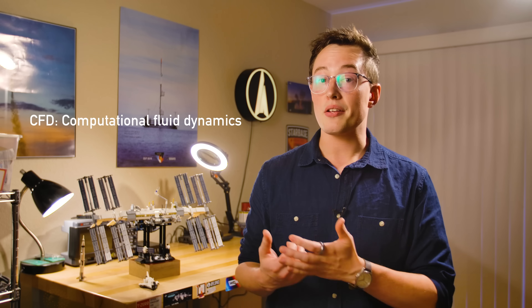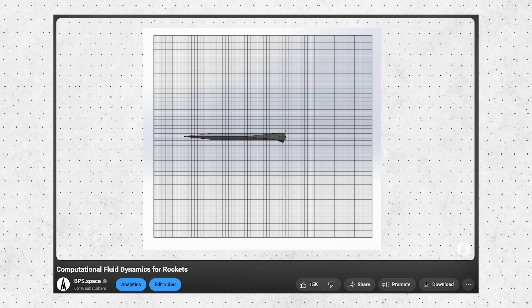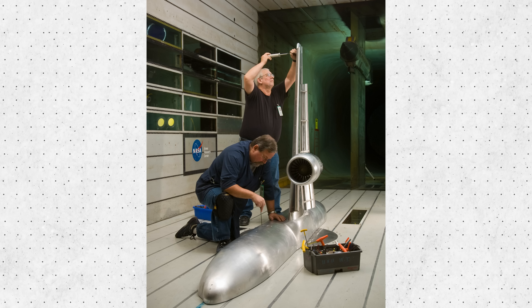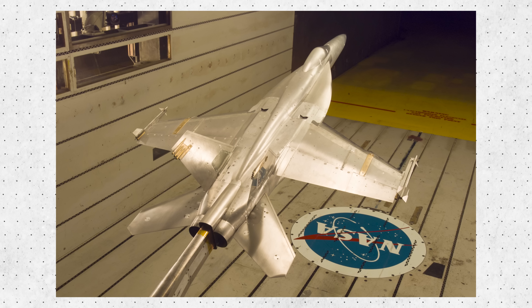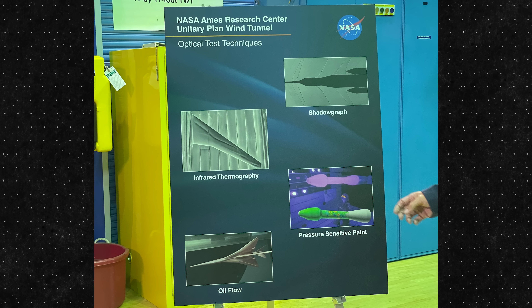A common question — and one that was asked on the tour — is: will CFD get good enough that we won't need wind tunnels? The answer on the tour was a pretty resounding no, and in my limited experience, I agree. CFD makes a lot more sense for the rockets I build, but when you're building passenger airliners, capsules that carry crew, or fighter jets, you can't afford to leave things to the simulation. There are four major techniques used by Ames to evaluate the performance of a wind tunnel model: shadowgraph, infrared thermography, pressure sensitive paint, and oil flow.